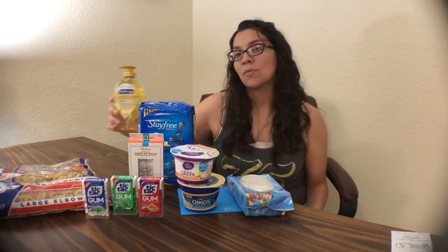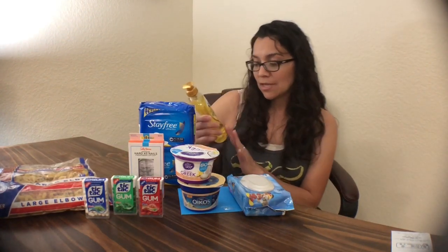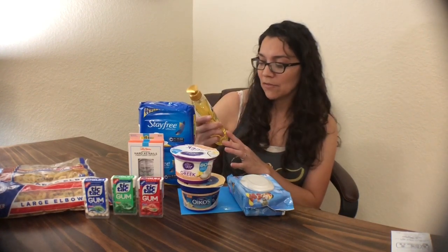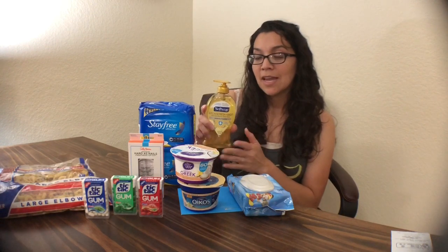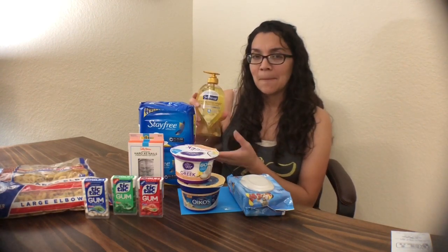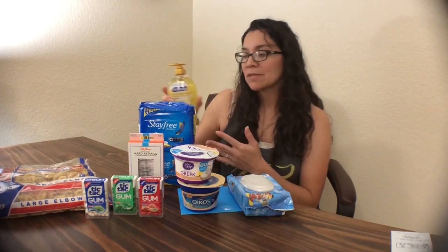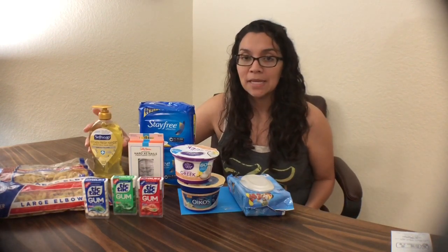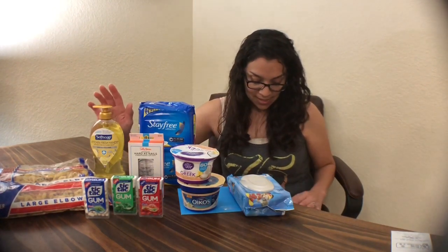I also got the Soft Soap Hand Soap — the better ones, the 11.25-ounce bottles with the more pleasant scents, not the general antibacterial smells. This was $1.46 at Walmart. I paid $1.46, then submitted my receipt for a $0.50 rebate, making the final cost $0.96 out of pocket.